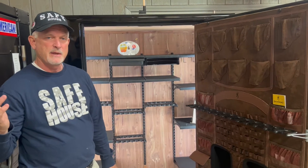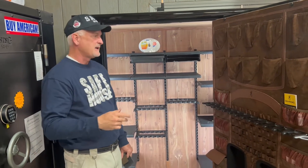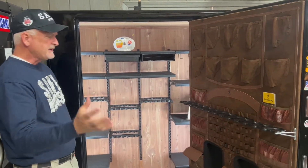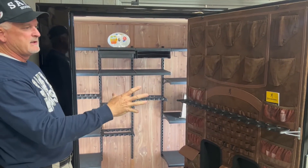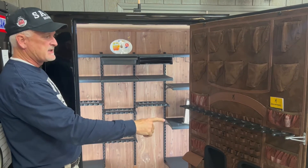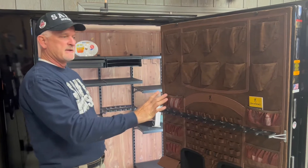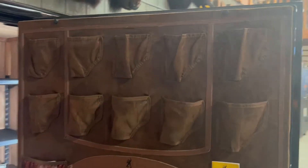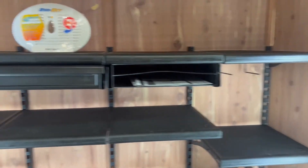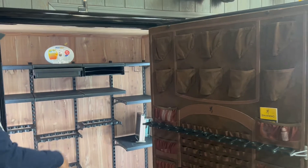We've got max protection on steel thickness and max protection on fire rating. Interior-wise, all U.S.-made Browning-level safes have the Axis interior — I have a separate video explaining this whole system. You have long gun storage on the door, pistol pockets, and then the Axis interior with adjustable shelving and other accessories.